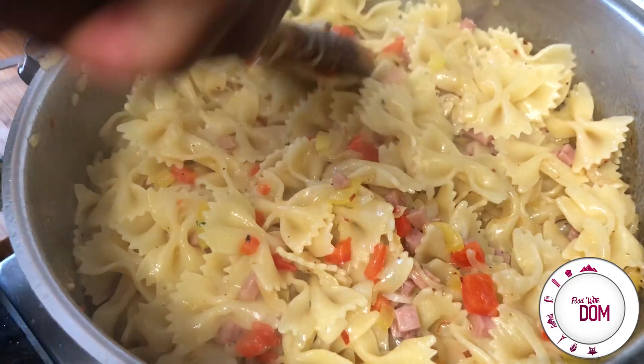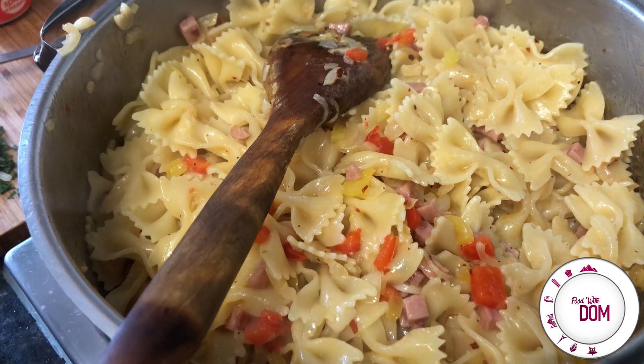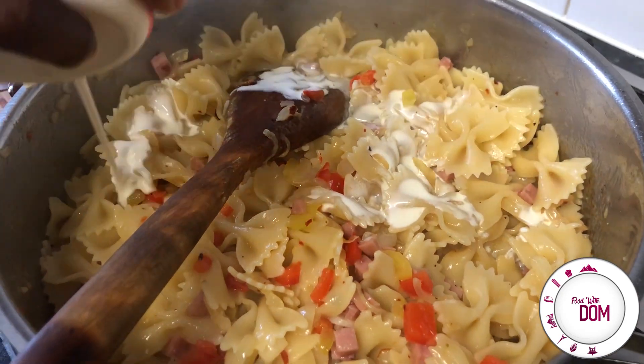Mix, mix, mix. And you can stop here — you do not have to add the cream and the cheese. I know it makes it a bit heavy, but what's wrong with indulging sometimes. So I really like adding a little bit of cream here, but I also do enjoy it on its own.